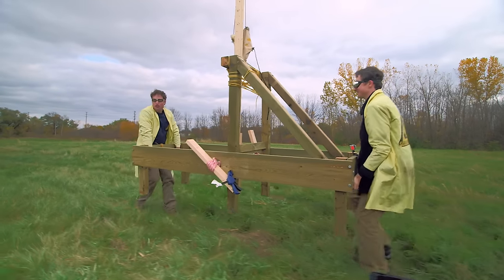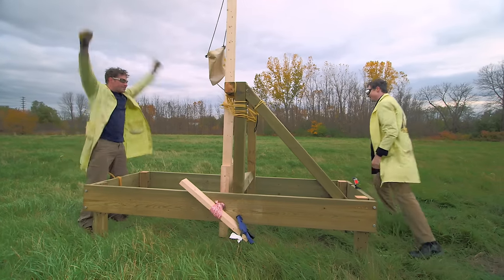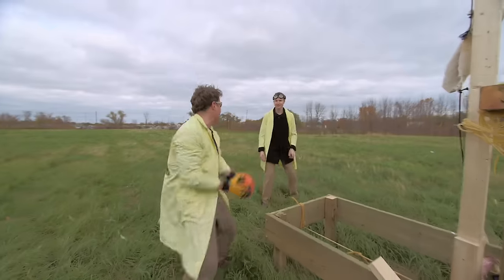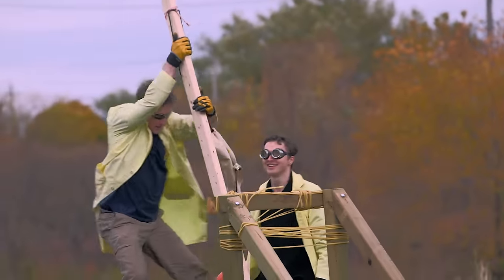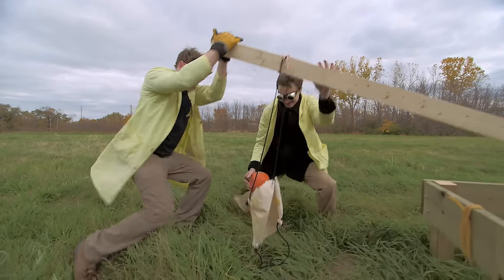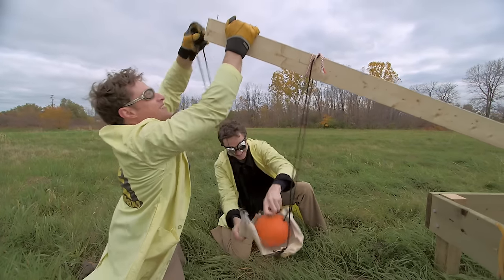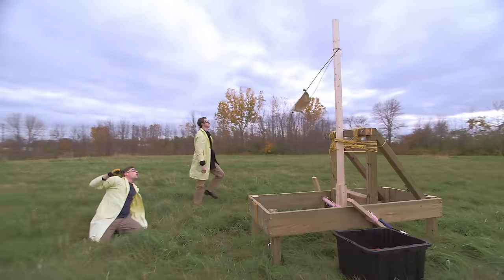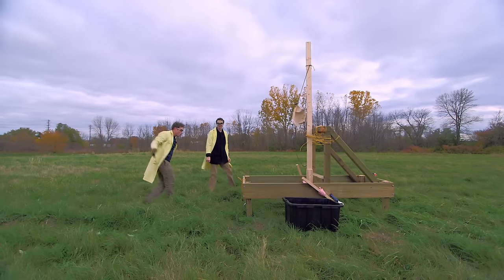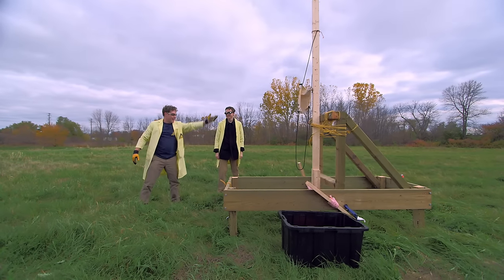Now our catapult is too good — we've got to back it away from the castle. Let's go again. Pumpkin! Pulling arm back. Loading. Hooking rope on arm. One, two, three — oh! We're inside the castle! We're still inside the castle. It's an excellent shot though. So what do we do — move the catapult back? Move the catapult back!